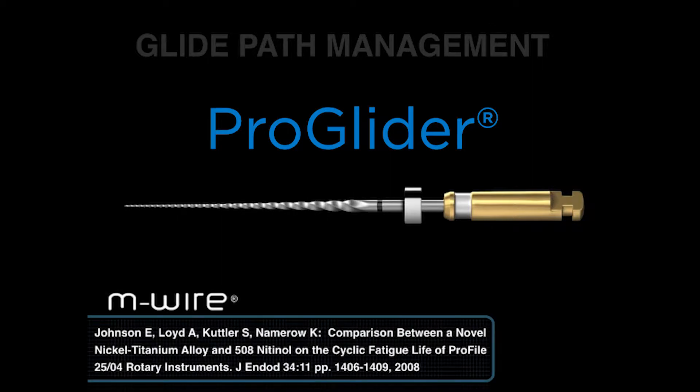It's made out of M-Wire technology. Before the file is actually machined, it is heat treated — heated up to a proprietary temperature, then allowed to cool down, then the file is produced. This is remarkable because if you compare a Profile 25/04 regular NiTi with a Profile 25/04 M-Wire technology, you'll notice a 400% improvement in the resistance to cyclic fatigue. This is a staggering number — there is a 400% improvement in resistance to cyclic fatigue. So when we have a delicate instrument expanding the pathway, it's important that it can snake through curvatures and cut shape and not break.